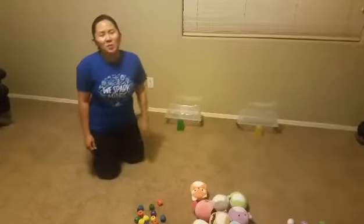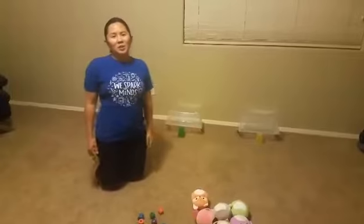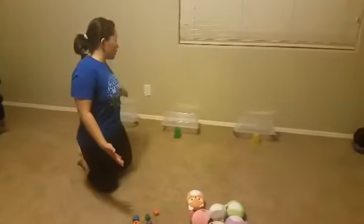Hi, CTA Freedom. This is Mrs. Wong, the PE teacher, and this week's challenge is Mousetrap the Home Edition.